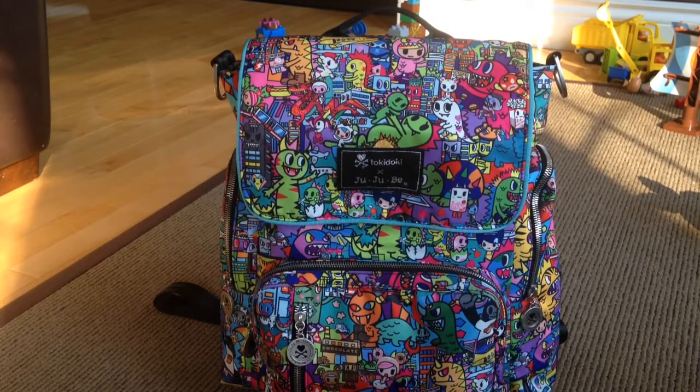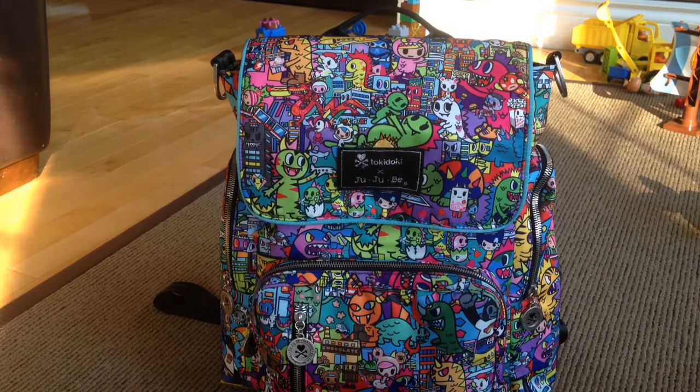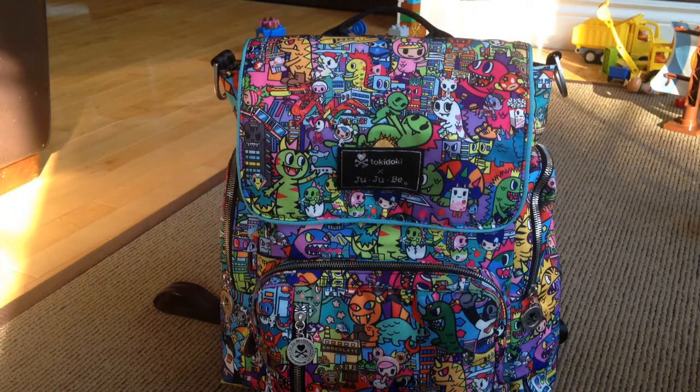Today I'm doing a video on my Be Sporty packed as a purse. I just did a video on how I was using it with my kids for swimming lessons, but today I'm kid-free so I wanted to use it as a purse. I do try to use my Ju-Ju-Be bags as purses when I have no kids. I've never used the Be Sporty as one, but it's actually packed up really well. I'm going out this morning to a coffee shop to do some meal planning — I tend to go to Starbucks because at home I get sidetracked.